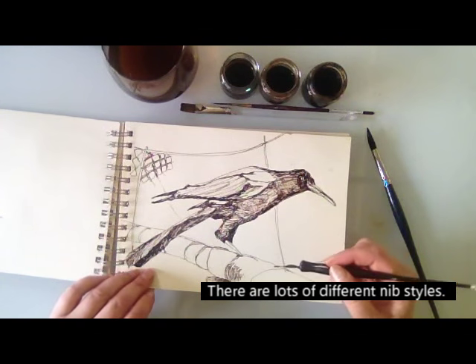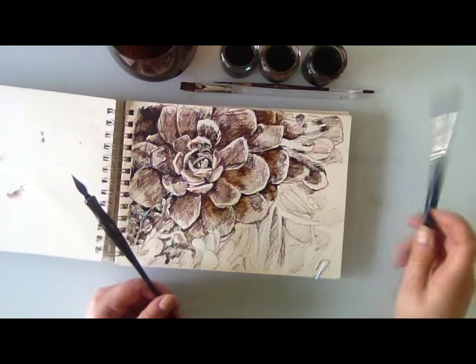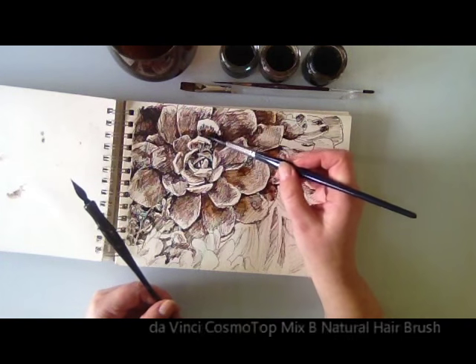Another little drawing, a little sketch. Even though this is already dry, you can take a wet brush and blend in more colour.